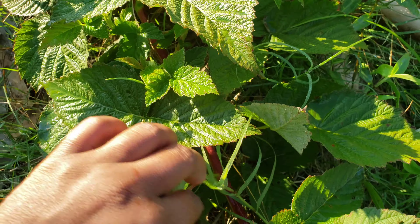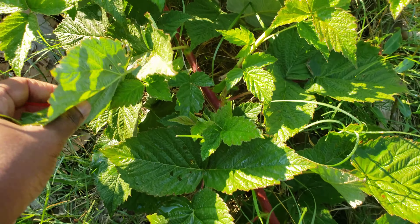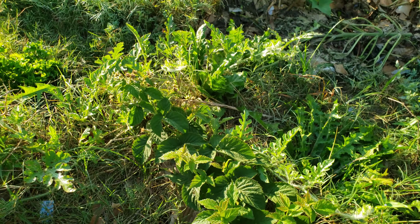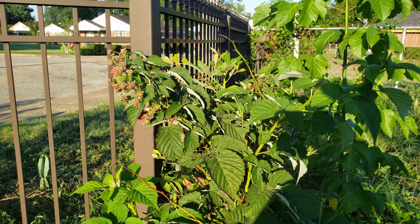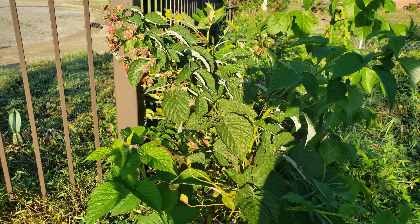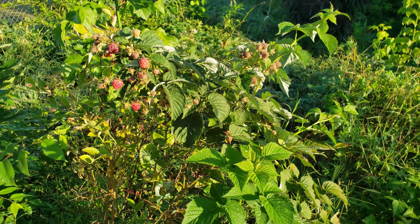It does have red canes that are so pretty. Anyway, like I was saying, you can use sturdy bushes or trees to support your trailing types, and that's it on that.